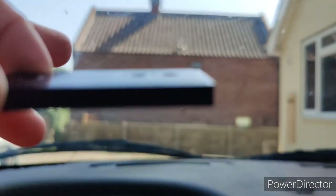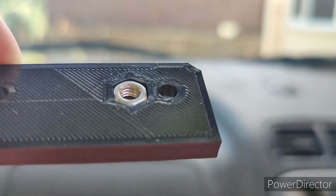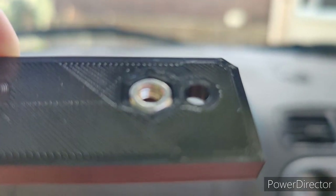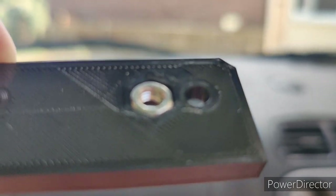What you're going to want to do is put the screw — one of the OEM screws — into the hole closest to the nut and screw that in first. I'll come back once I've done that.